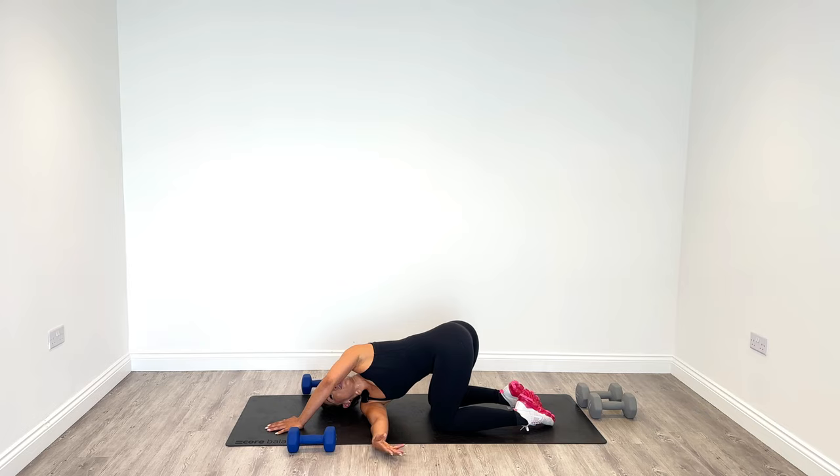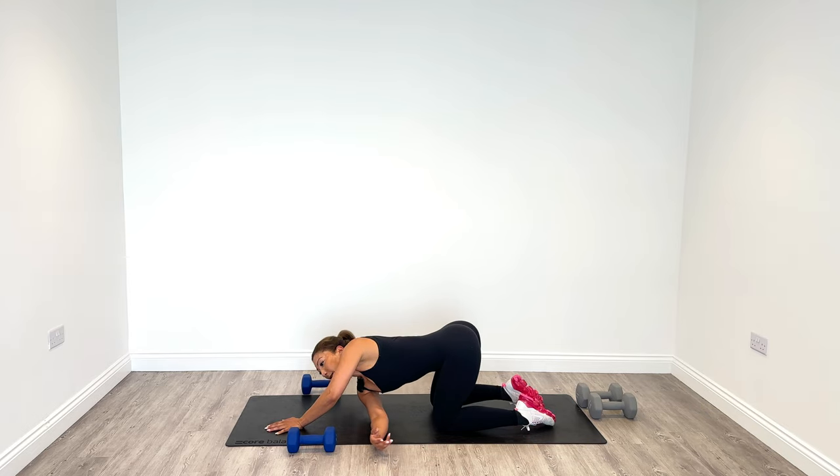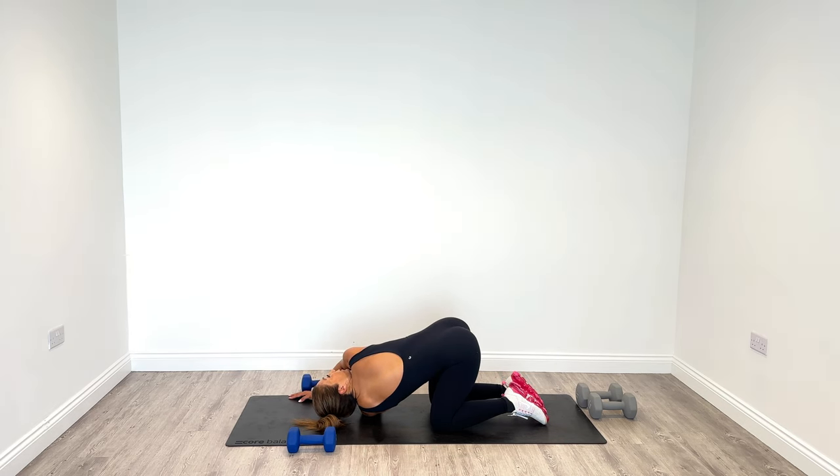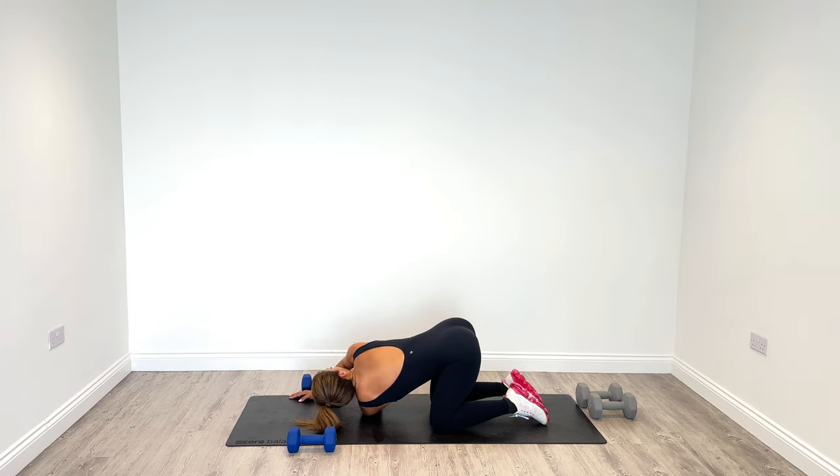Let's thread the right arm underneath and through — look up to the ceiling. Stretching your lower back and also your shoulder, because when we did the deadlift sometimes people get a little niggle. Hold it here. If you can't place your shoulder on the ground, don't worry, just work towards it. Put the other side through — just mobility, more mobility needed. I do have some mobility videos on my channel which really help your range of motion.